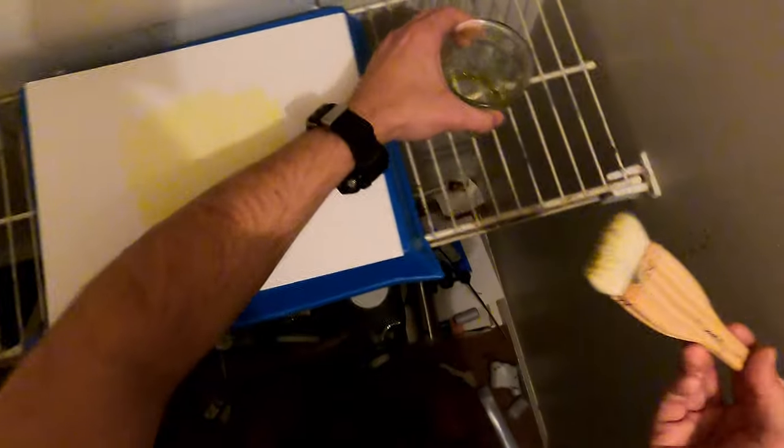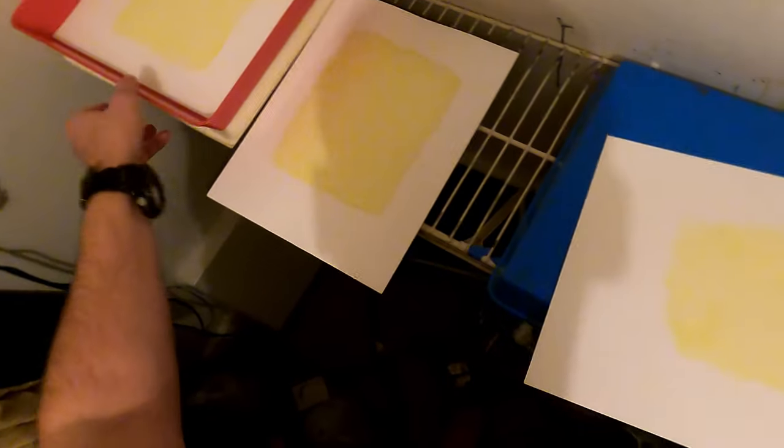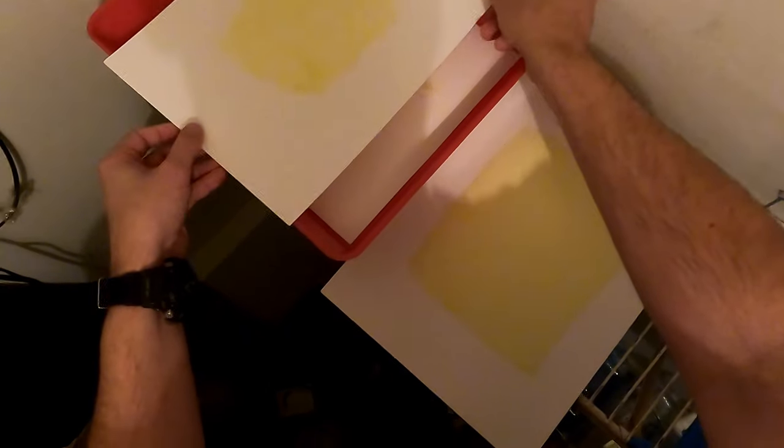All right, there are three sheets coated, a little bit left — that's okay. I'm going to rinse off the brush and we're going to let these dry until tomorrow. Then we're going to really make some cyanotypes.